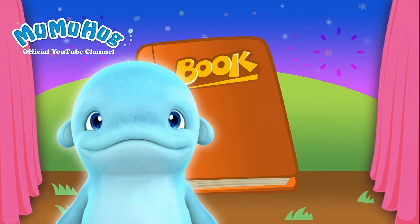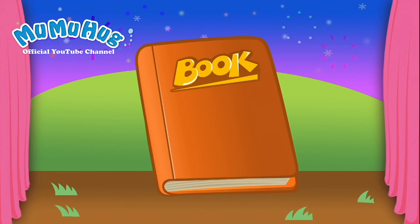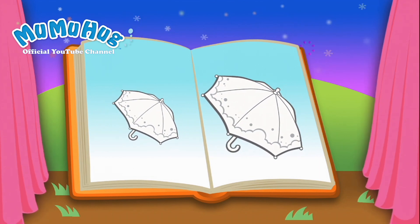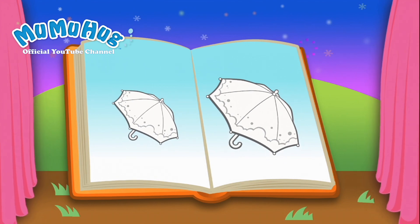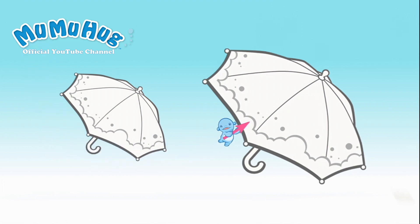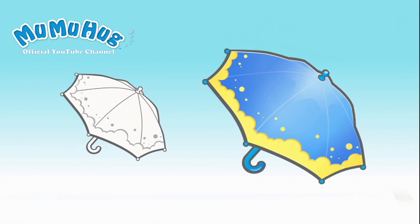Look, Moo Moo. It's a coloring book. Let's look at it together. Here are two umbrellas. Does Moo Moo know which one is bigger? That's right. The one on the right is bigger than the one on the left.